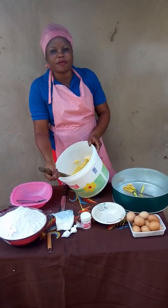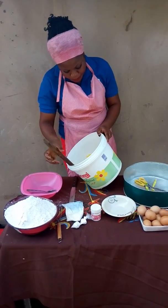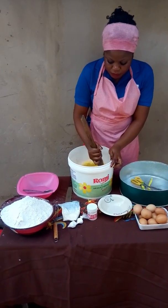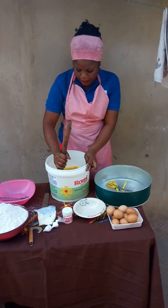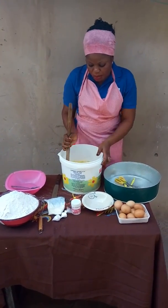Two cups and a half of shortening, and half a cup of sugar, which is supposed to be creamed to a point. It's supposed to be creamed for about 30 minutes to be fluffy, and then the color will change to milkish.